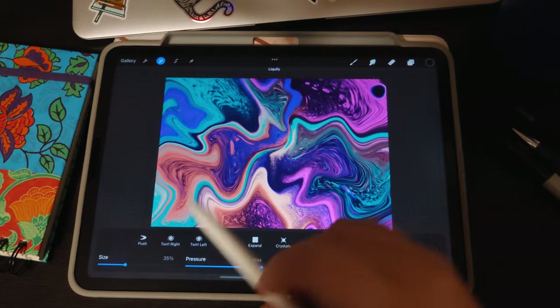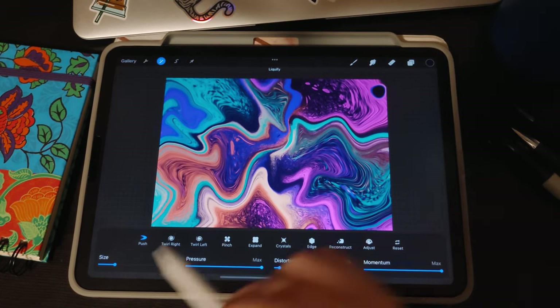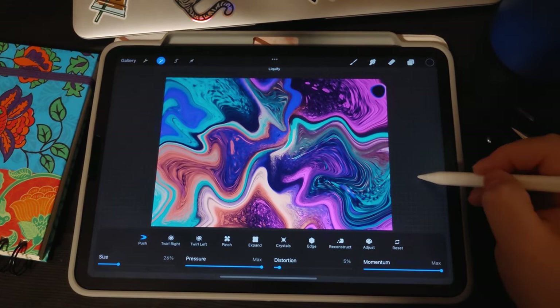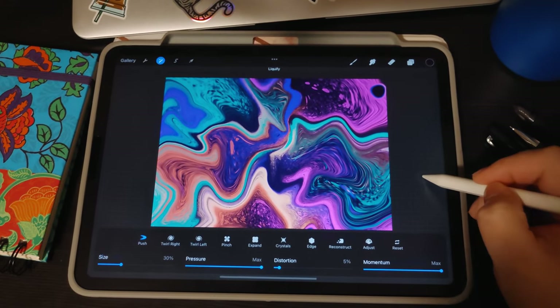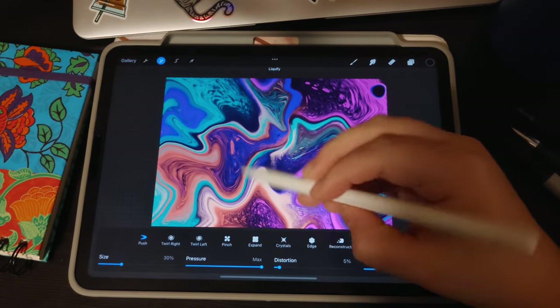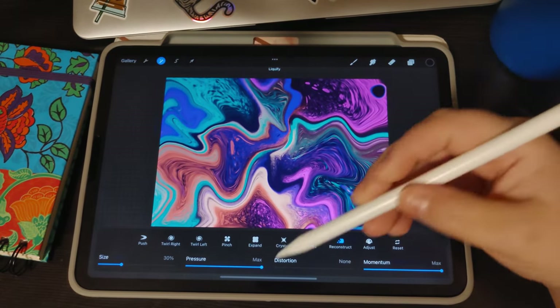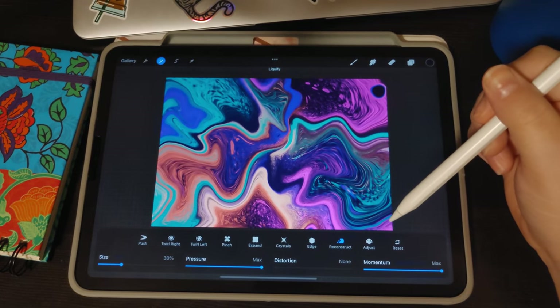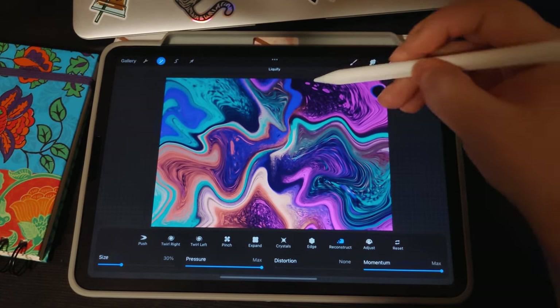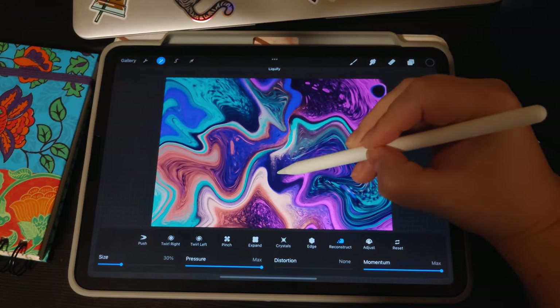I like to start with anything under 50% — smaller is better because you can always make larger cells, you can't make them smaller. Starting with medium cells and working to larger and smaller after is a good base. I like to set maximum pressure and momentum, but feel free to play with those settings and pick anywhere on the canvas to go nuts.